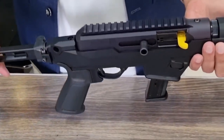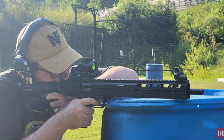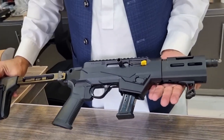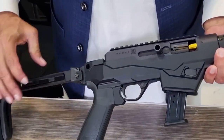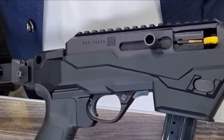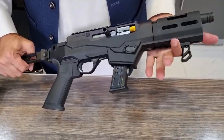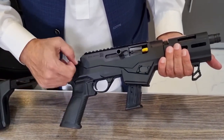Like the Ruger 5.7 pistol, the LC Charger utilizes Ruger's secure action fire control mechanism with a protected internal hammer and bladed safety trigger. The manufacturer ensures a short, smooth pull, clean break, and positive reset. Safety features include a neutrally balanced sear with significant engagement and strong spring tension, and a hammer catch to help prevent the hammer from contacting the firing pin unless the trigger is pulled.